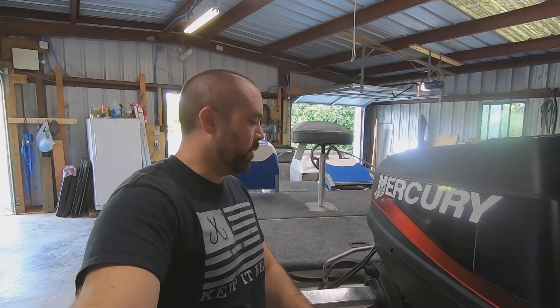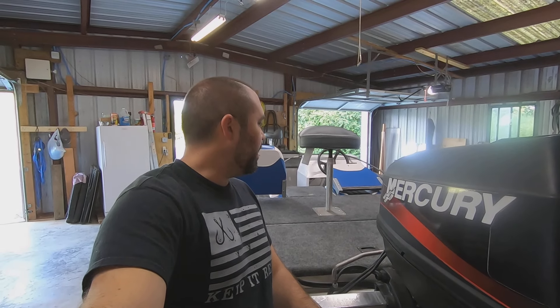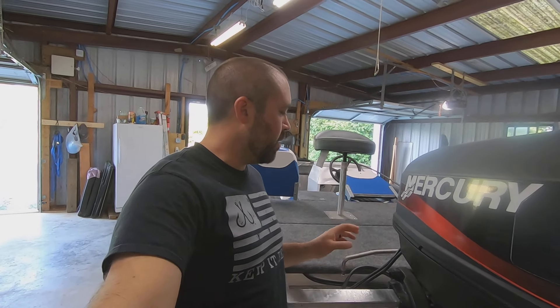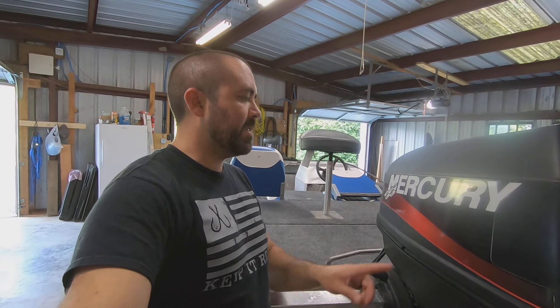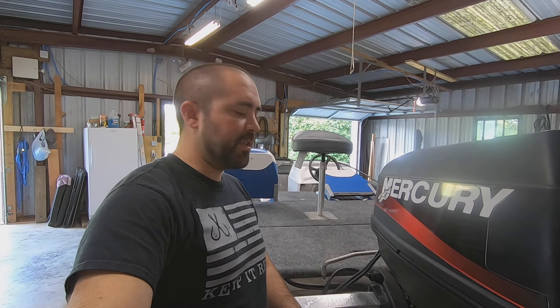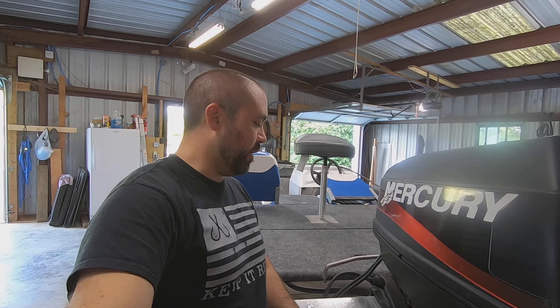Hello and welcome back to what should be the last installment of the Boat Rebuild series. We are now ready to focus on this outboard motor. That's probably going to be three parts: we're going to do the steering cable, connect the throttle cables, and then the last step will be getting it to actually fire up and run. So we're going to get started on that today, starting with the steering cable.